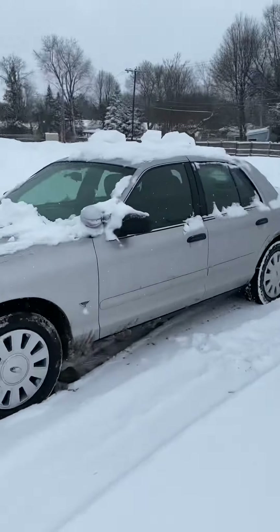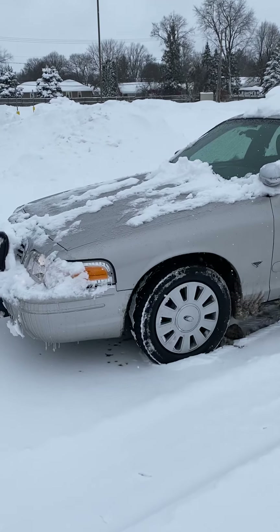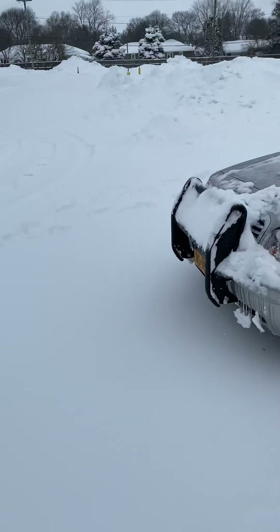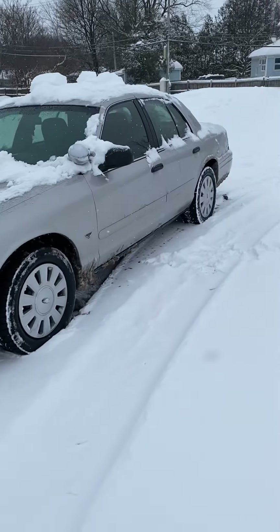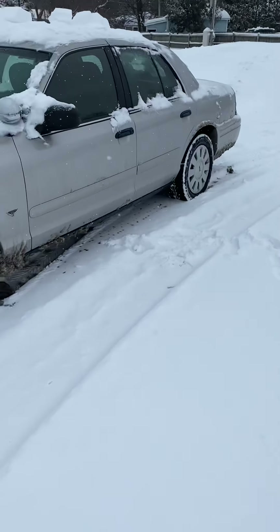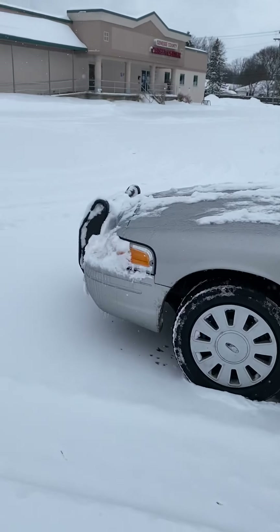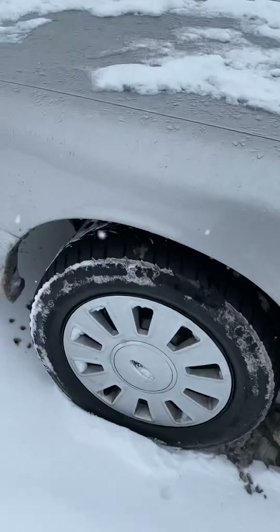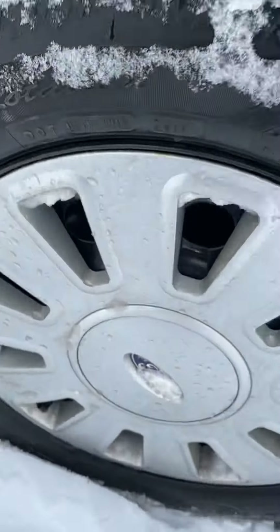I know it sounds like I'm hammering this point home — I really am — because buy yourself some snow tires and be safe out there. Having a car that is capable in the snow with good tires, you're not just helping yourself, you're helping other people. So this is Dirty Dan here telling you to stay safe and get yourself some snow tires.